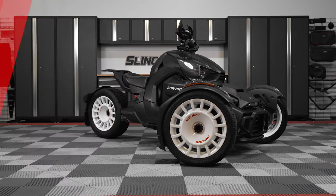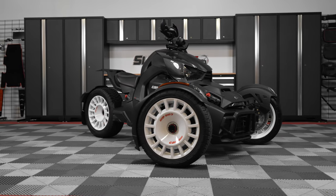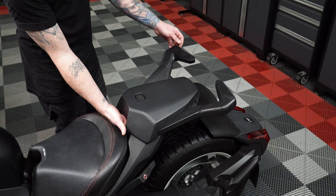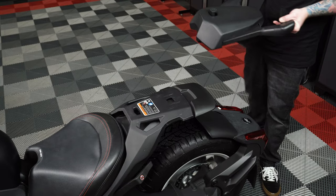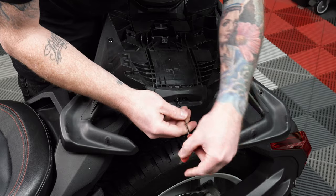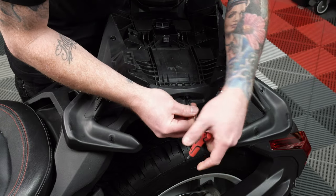Before you begin, make sure that your parking brake is engaged and that your ignition is off. Slide your hand underneath the max mount so that you can push up on the passenger seat release button. Then use the grab handles to slide the seat forward to remove it from the bike. Flip the seat over and use a T15 Torx wrench to remove the two screws at the rear of the passenger seat assembly.